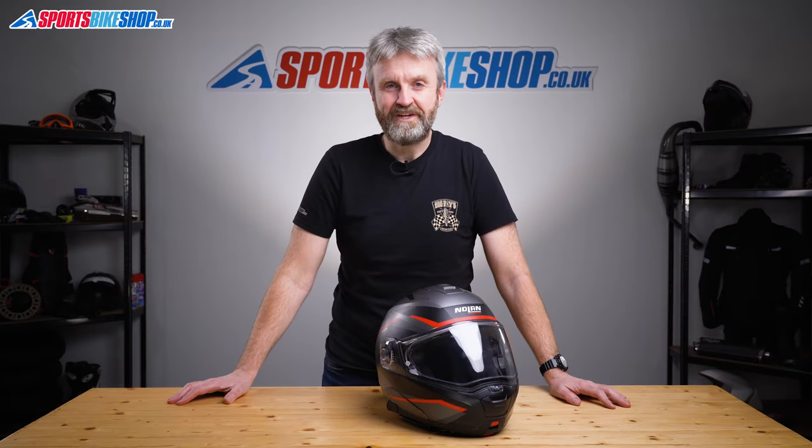Hi, I'm Tony, welcome to Sports Boat Shop's video about the Nolan N105 and N105 Plus helmets.